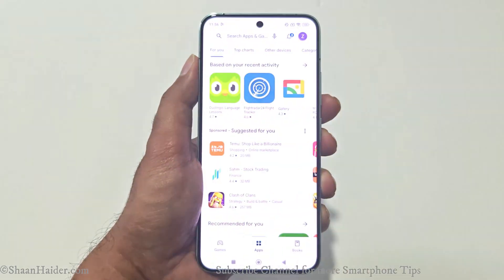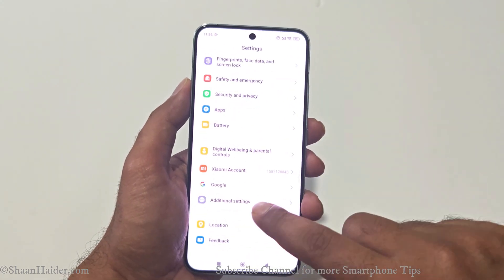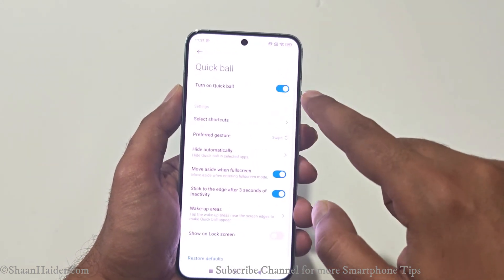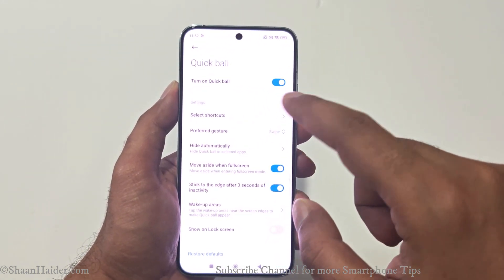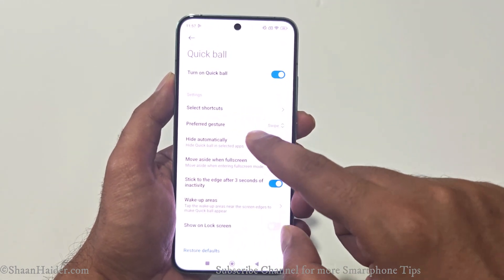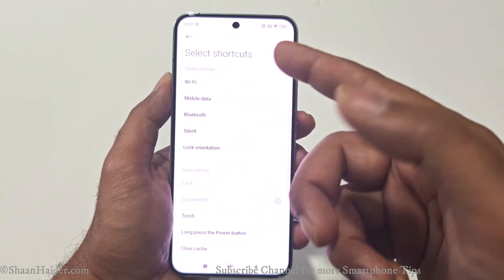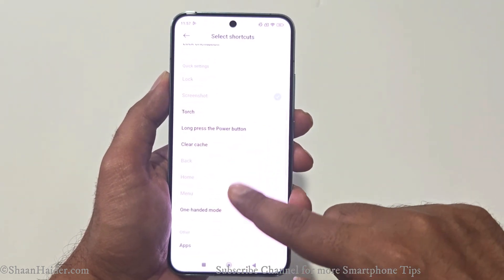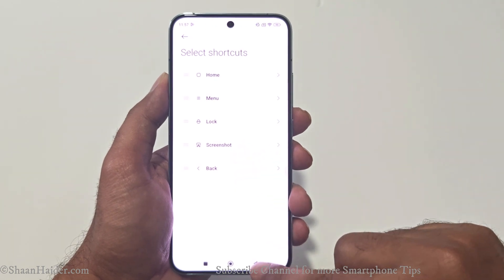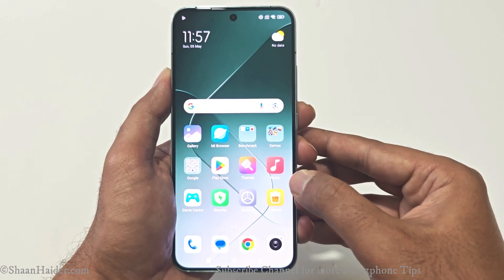For Method 5, go to Settings, scroll down, go to Additional Settings, then go to Quick Ball. Tap on it and make sure the Quick Ball option is turned on — if not, just tap the slider. After that, go to Select Shortcuts and make sure Screenshot is selected. If not, tap on any of the options and select Screenshot to add it to your Quick Ball.